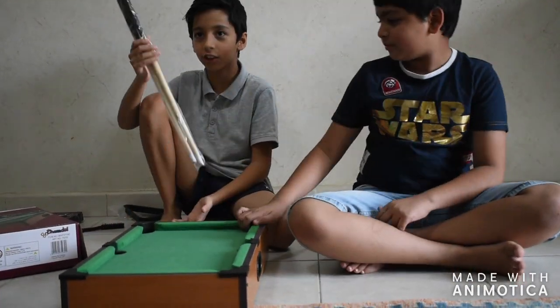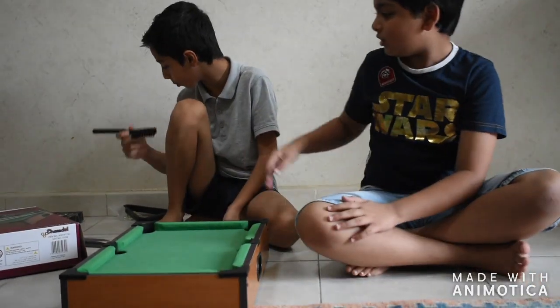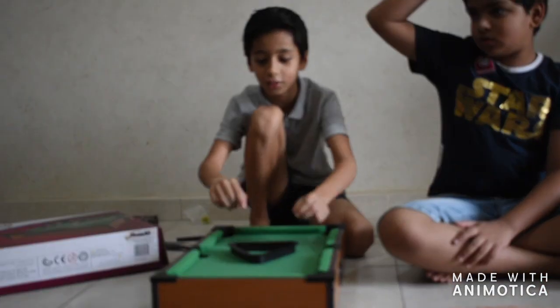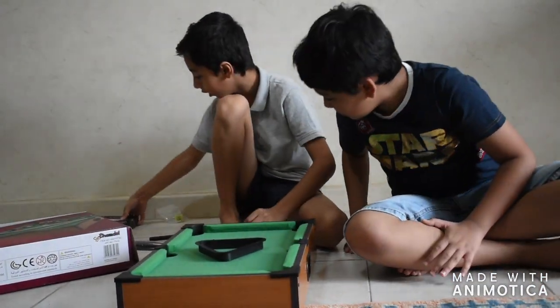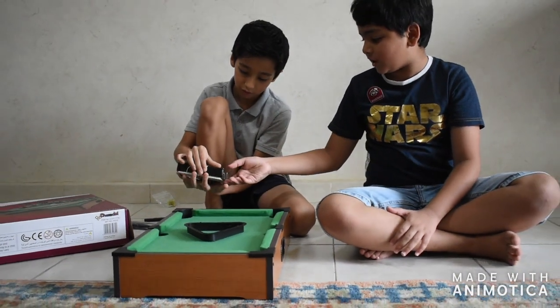So we're gonna show you the table. It's like a normal table, green, made of wood — classic wood. So it's pretty good. These are the sticks, and this is the brush. This is a brush, and these are what we use for the game.